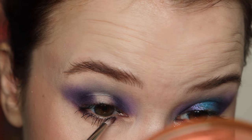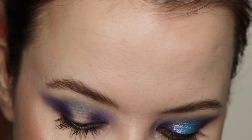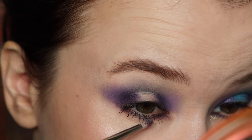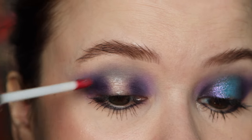Next I'm taking Plutonian underneath my lower lash line on the outer corner and then on the inner lower lash line, and then taking Space Duster in the center — just reflecting what I did pretty much on the top of my lid.